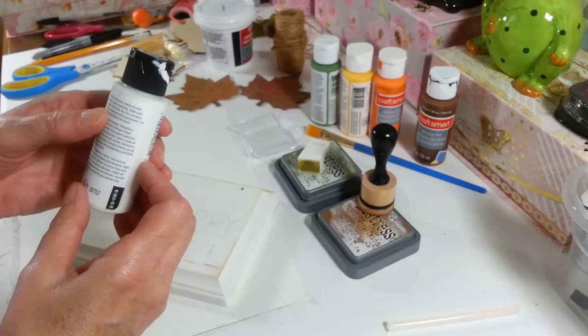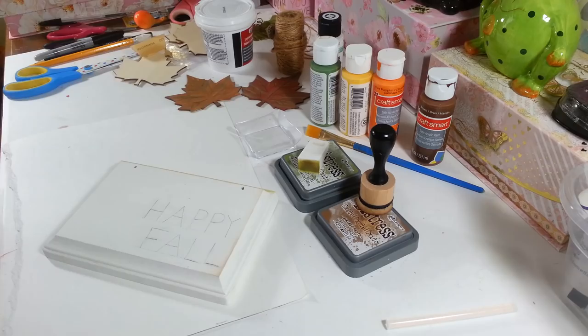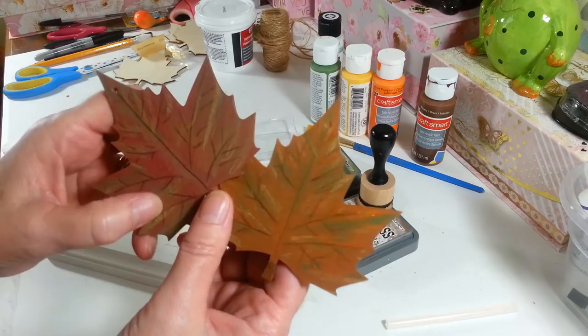This color is Cottage White and it covers wonderfully — I only used one coat. It is non-toxic, water-based, and for indoor use only. So if you want to put a project outside, you would have to spray it with a clear coat or something to protect it. Anyway, I painted up a couple of these leaves and I'll show you how I do them.